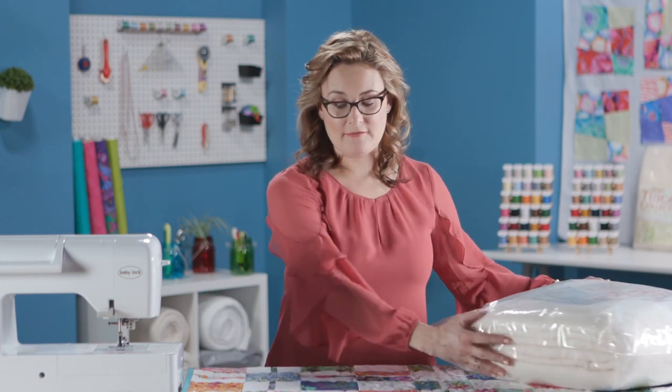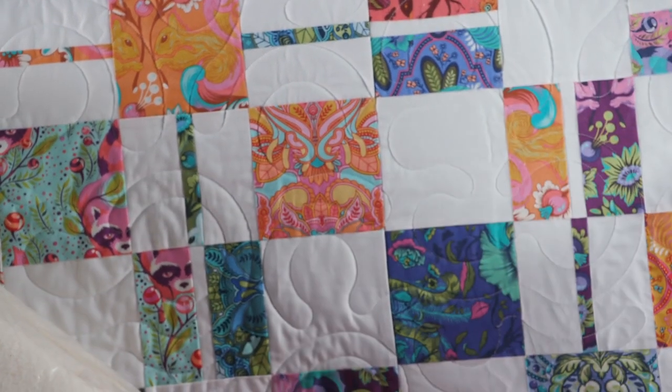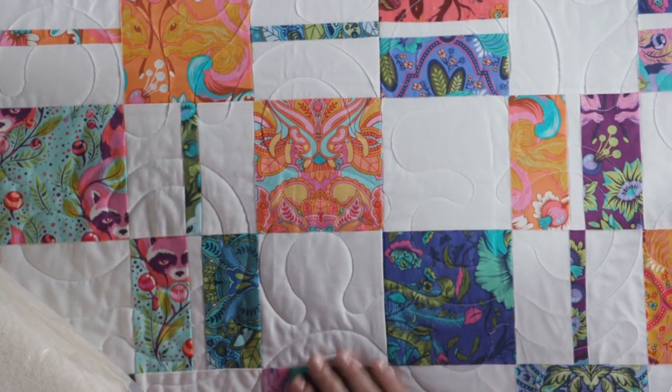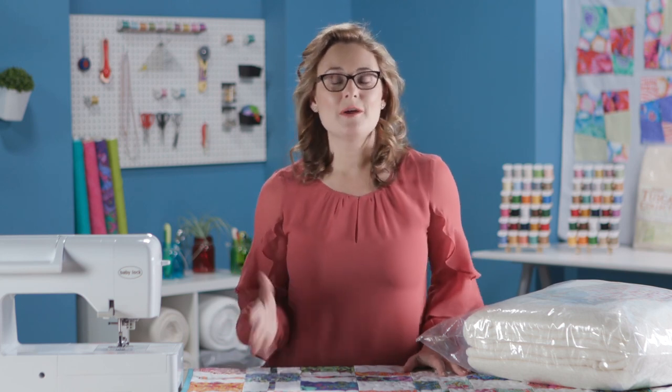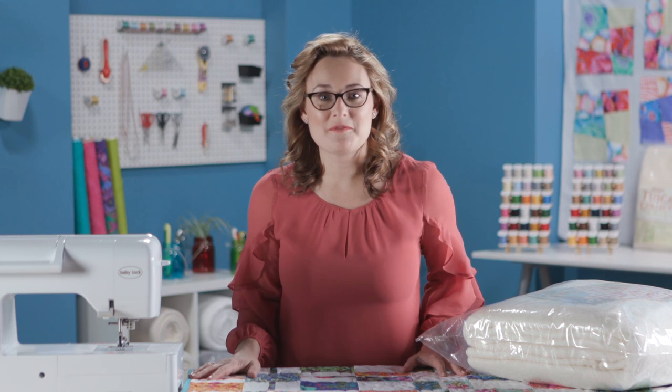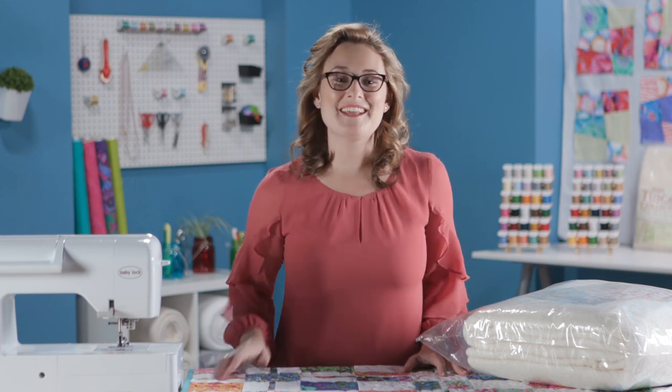On my quilt I used a more open, loose design — a big open curvy meander, almost like little gears — and it leaves me with a really soft and lovely quilt that I can use all year round. I hope you've enjoyed learning about the Spring Thaw quilt and that I've inspired you to experiment with fussy cutting and explore different types of battings. We'll see you next time on My First Quilt.